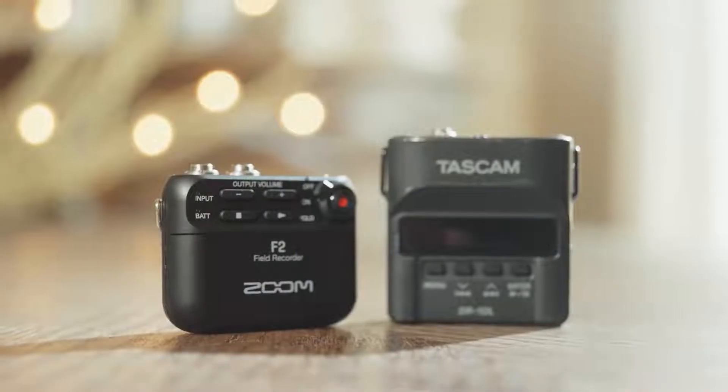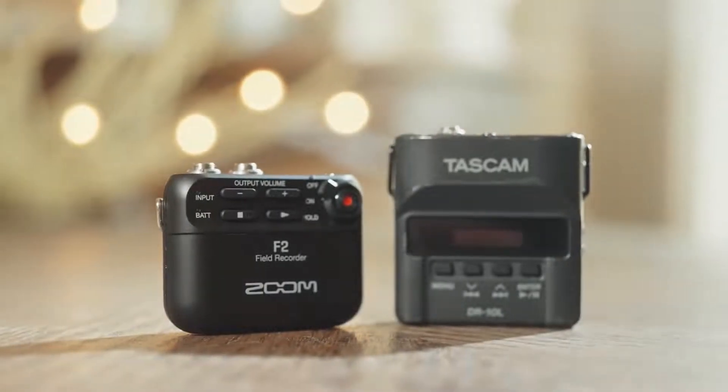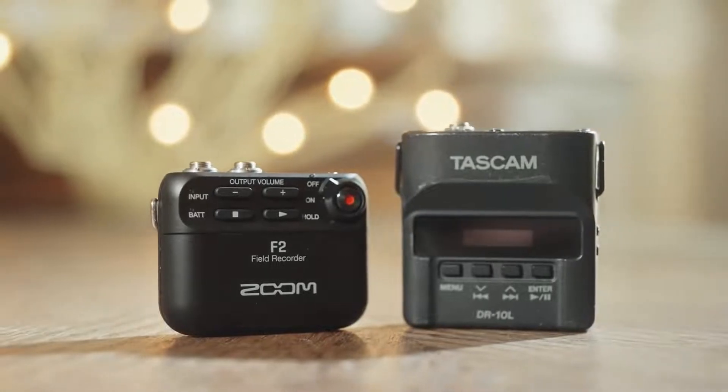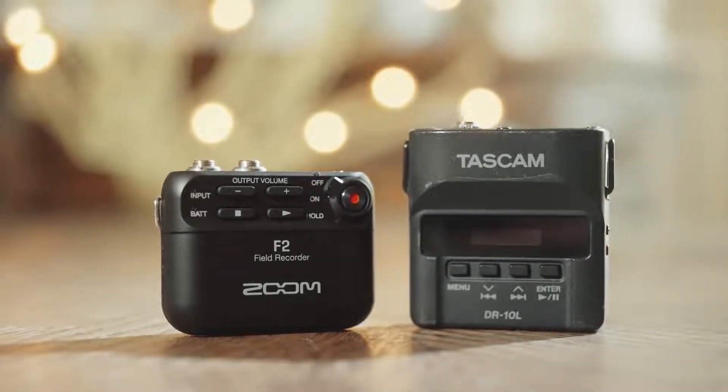Hey guys, my name is Matt Johnson with whoismatt.com and I recently made a review of the Zoom F2. This is a fantastic little recorder, but how does it compare to the legendary, much loved, king of the ring, Tascam DR-10L? Today I'm going to be doing an in-depth comparison of these two recorders for wedding filmmakers, so if you are torn between buying one of them, this video should help you out.